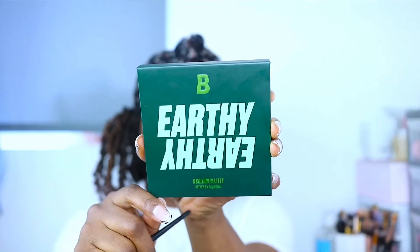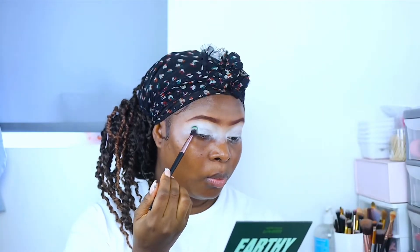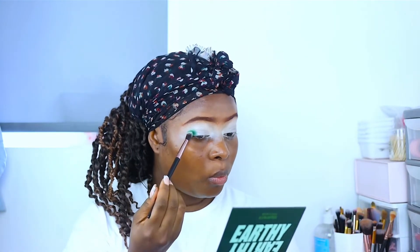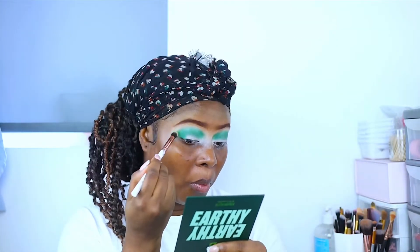I've spread out that concealer and I'll be using the Beauty Bay eyeshadow palette — the Earthy palette. I first go ahead and use the darkest green shade on this palette, starting by packing it on the outer corners of my eyelid and then bringing it into my crease.